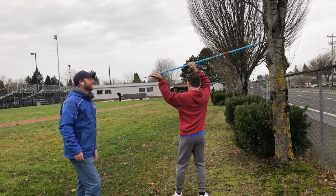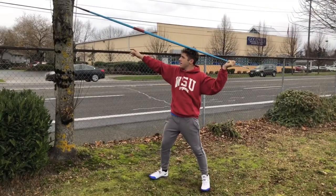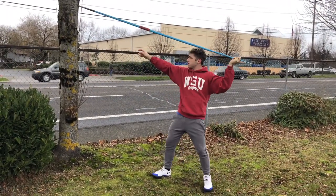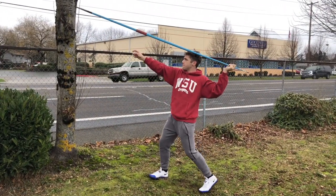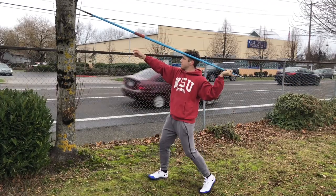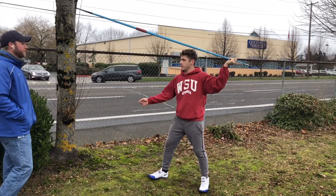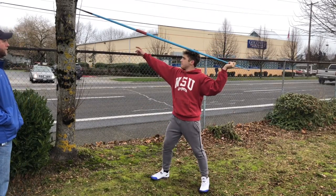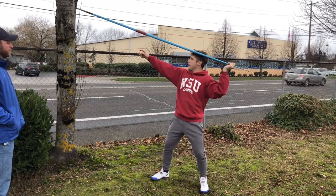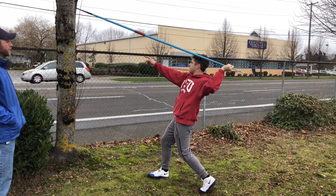Now switch over to the left side. Yeah, left is not as fun. As you're doing it, isolate that hip. Look for the same spot as you did on the other side. Flare that foot, turn that knee, feel the hip.